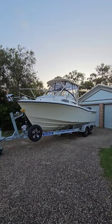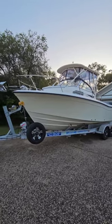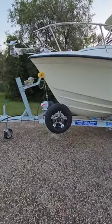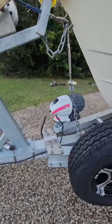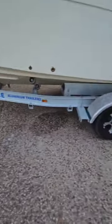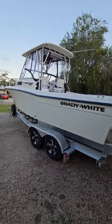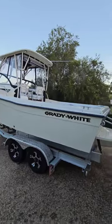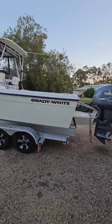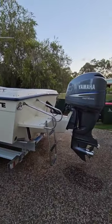It's a Grady White Seafarer 228, a '99 model in absolutely brilliant condition. We've got a brand new trailer here as well — it's got electric or hydraulic Spitfire aluminium trailer, full aluminium, dual axle. This boat is just an absolute fishing machine, a brilliant size for Australian waters. It's got a CV or 2V hull from Grady.